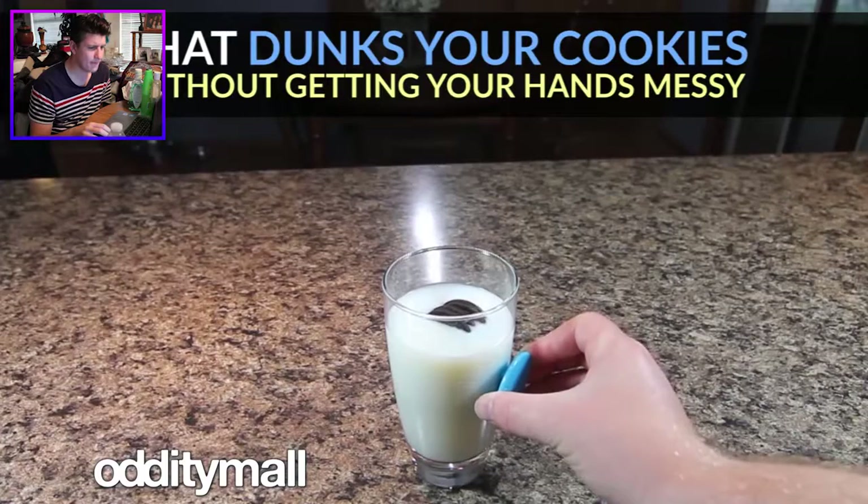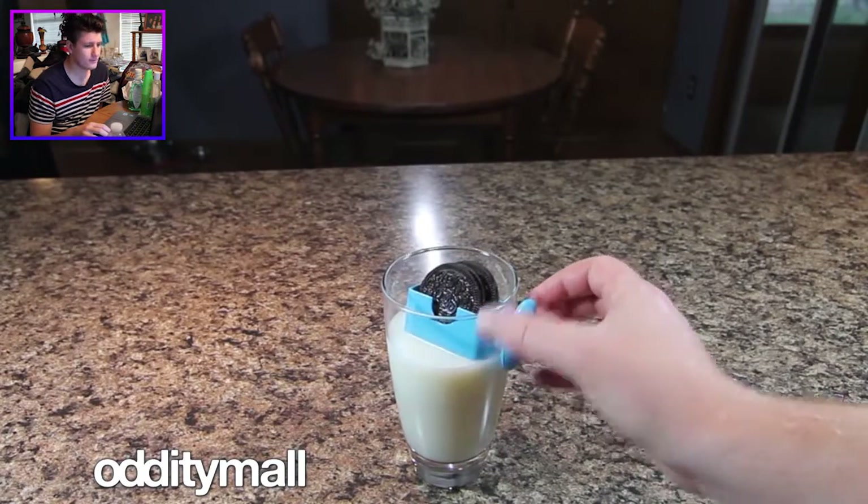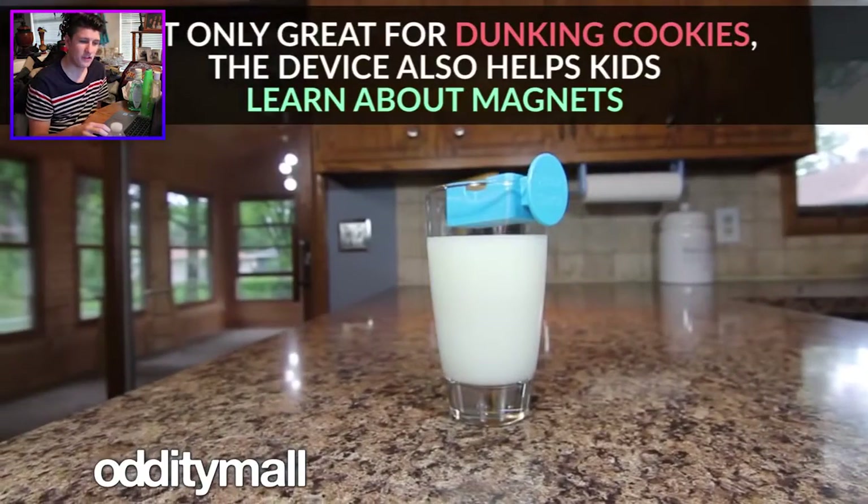Man up. Lick your hands — it's not weird. Everyone licks their hands. Not only great for dunking cookies, the device has helped kids learn about magnets.